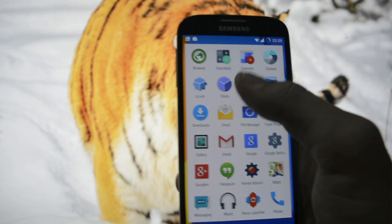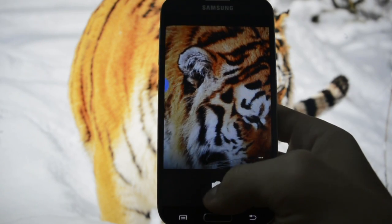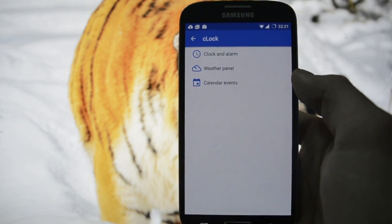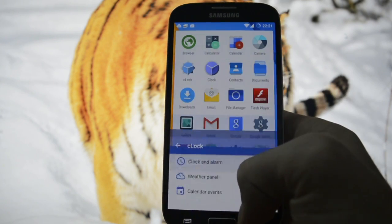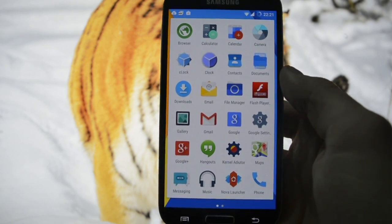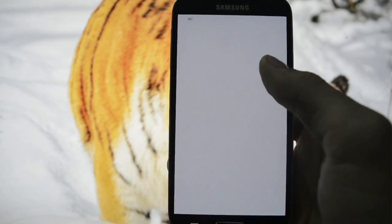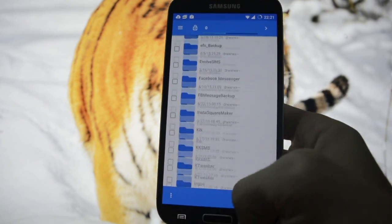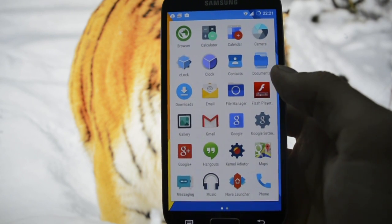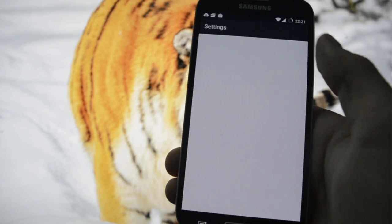Browser, calculator, camera - let's test the camera. Clock - you can customize weather settings and calendar events, alarm, stopwatch, timer. Email, file manager - default CM file manager. All your files are stored here. Flash Player, Hangouts, Maps, music player - and the usual Google apps. Let's get into Settings.